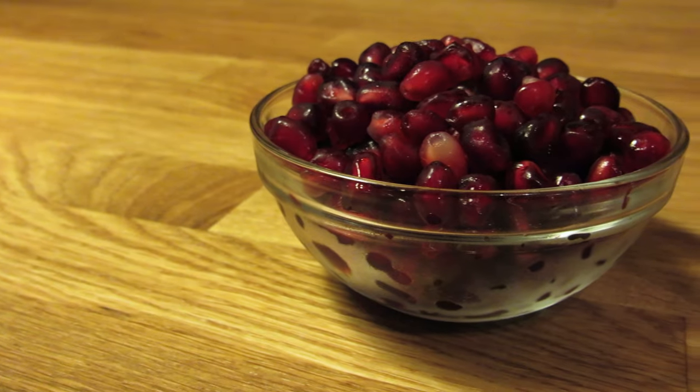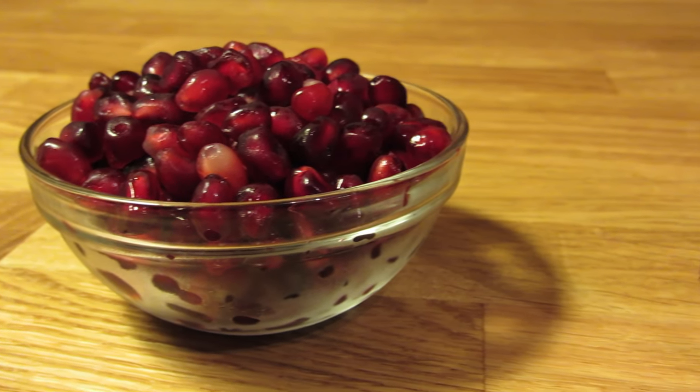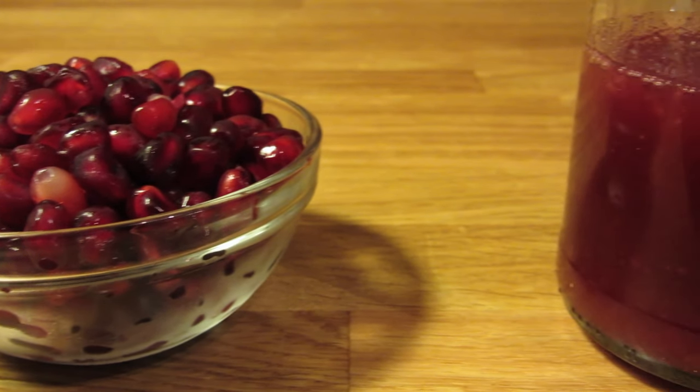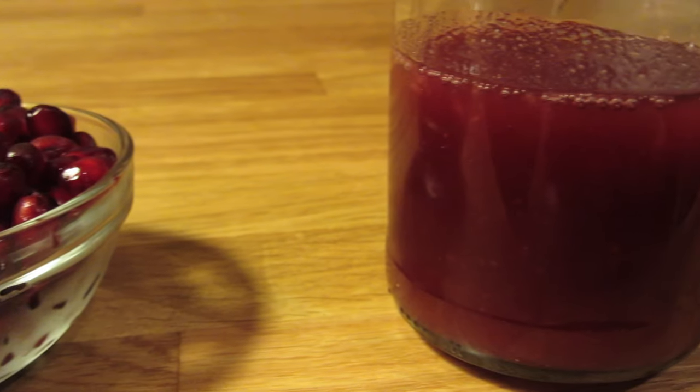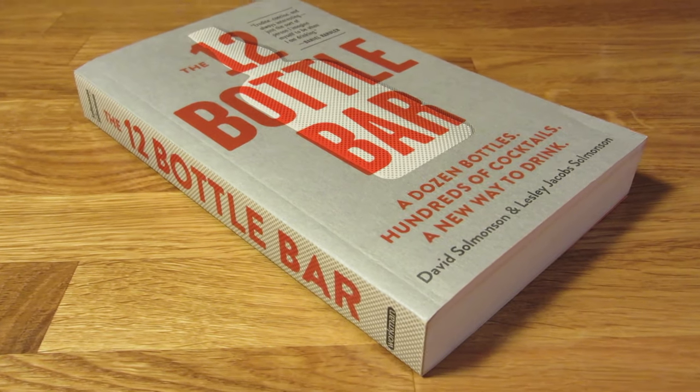The syrup's supposed to be on the thicker side, but you're not trying to make pomegranate marmalade. For a batch this size, I like using a quarter cup of water. But when in doubt, add less, because you can always add more later. This recipe is adapted from the 12 Bottle Bar by Leslie and David Solmanson.